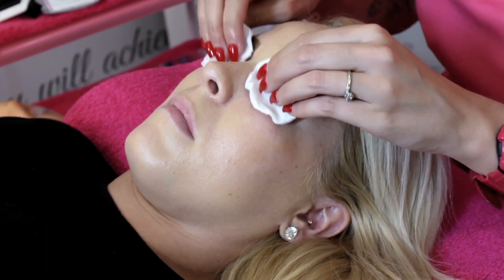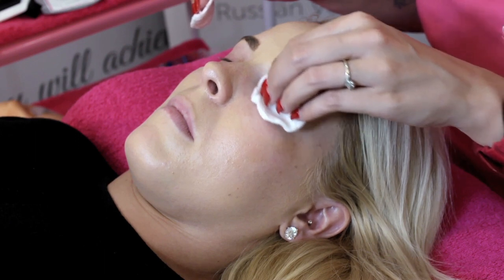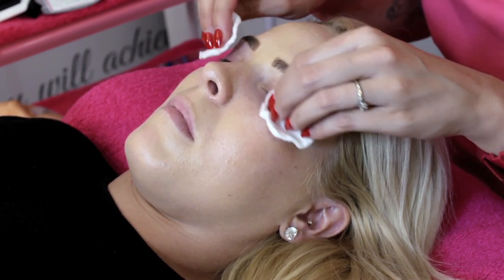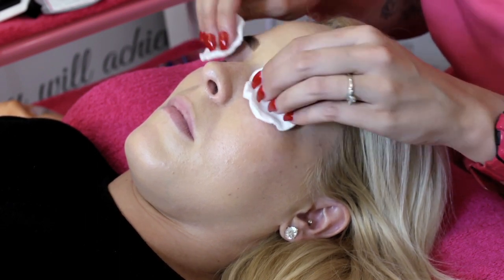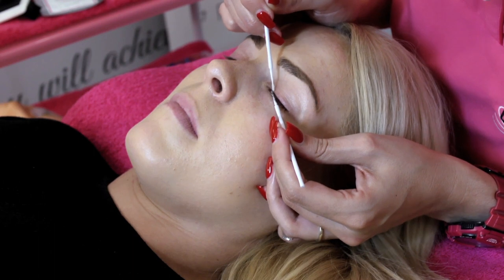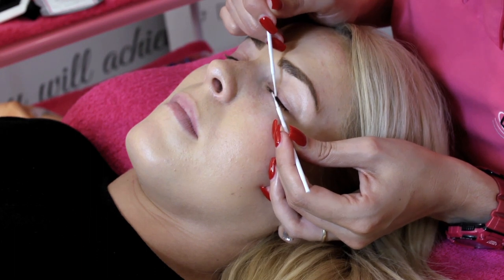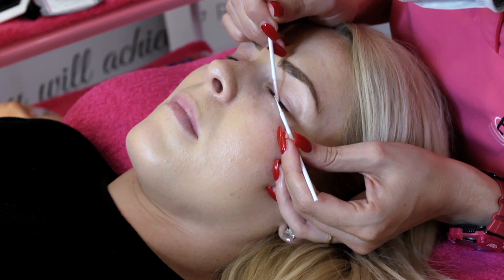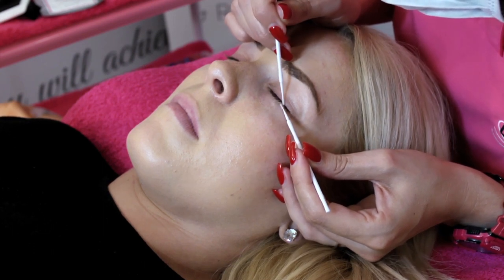Next I'm using water — either cooled down boiled kettle water or saline solution. Just make sure it's nice and sterile, as this is going to remove any residue left from the foaming lash cleanser. I'm then using micro brushes to apply a pH balancer to the natural lashes. This balances the pH in the natural lashes and ensures you get a good grab of the extensions and amazing retention. It's such a game changer — I never lash without it.